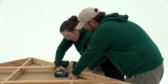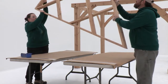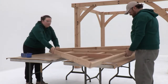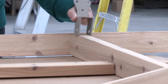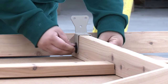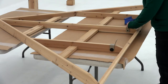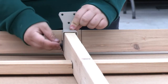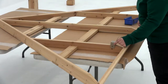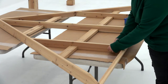Flip the roof rafter assembly over so that the straps are at the bottom. Place a roof-to-beam bracket flush to the bottom of the rafter short right and attach with a hex bolt. Repeat to install a roof-to-beam bracket in the same manner on the rafter and the rafter short left. Repeat to install roof-to-beam brackets on three out of four roof rafter assemblies — the fourth does not require brackets.